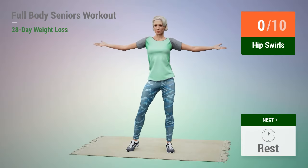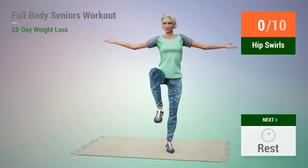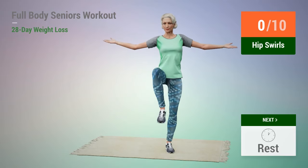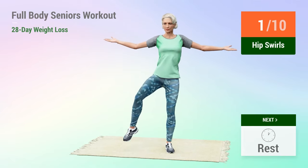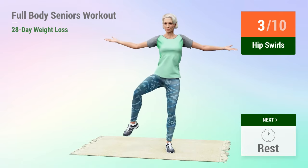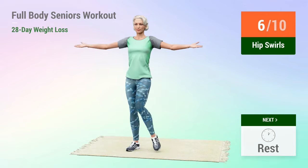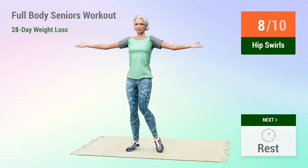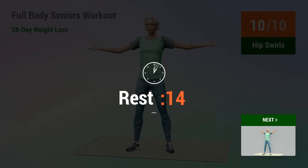Next exercise: hip swirls. In 5, 4, 3, 2, 1, go. 1, 2, 3, 4, 5, 6, 7, 8, 9, 10. Rest time.